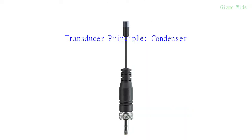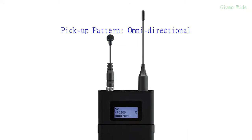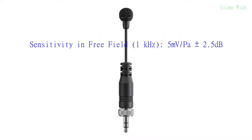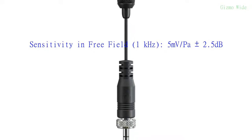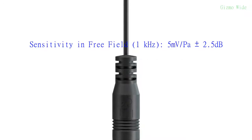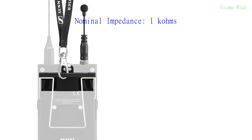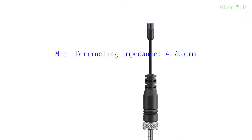Its transducer type is condenser. Its pickup pattern is omnidirectional. Its sensitivity in free field at 1000 Hz is 5 mV per Pascal plus or minus 2.5 dB. Its nominal impedance is 1 kOhm. Its minimum terminating impedance is 4.7 kOhms.